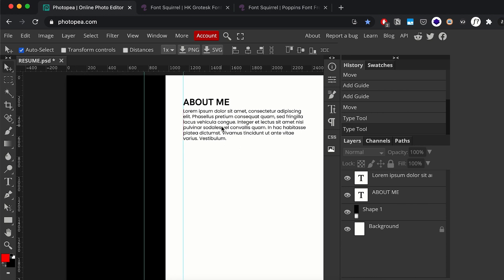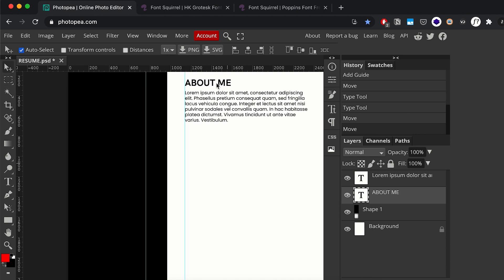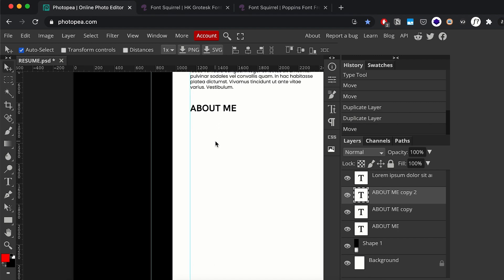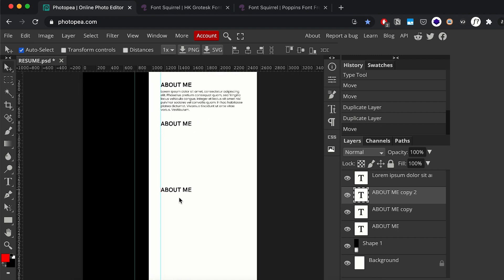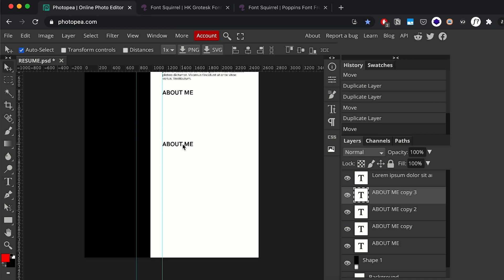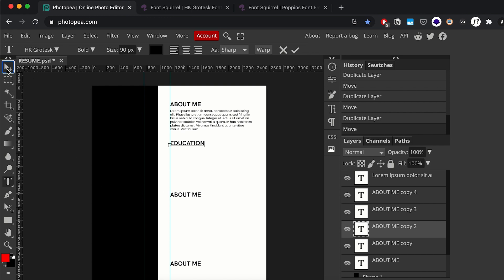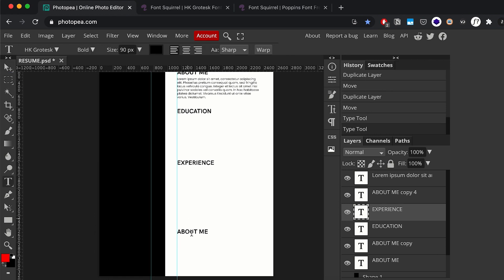Now I'll hold Shift and Alt and drag down the About section to duplicate it and create a few more headings for the rest of the content. I'll select the text tool and change this heading to 'Education', then go back to the move tool and do the same for 'Experience', and lastly our 'Awards' section.